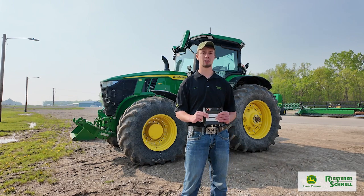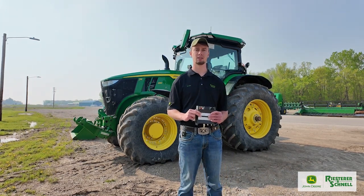If you have any questions, feel free to reach out to any of us at Reister and Shell and we can get you set up with a digital farm.